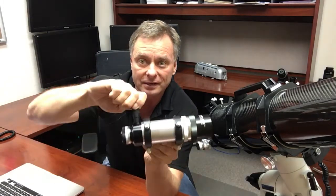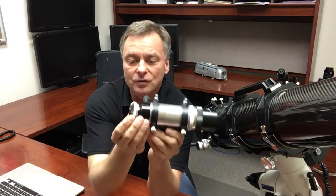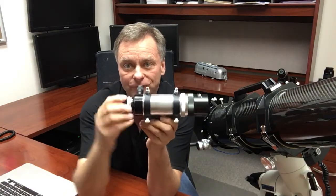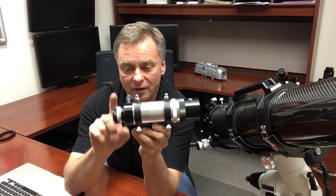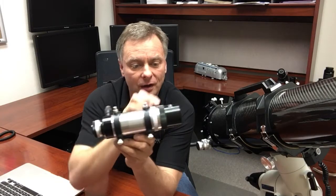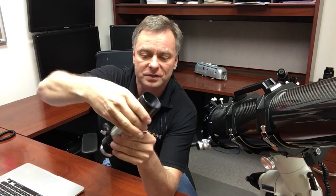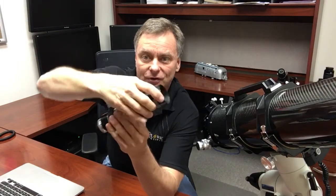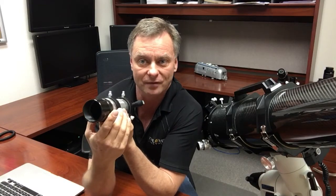The reticle is a turn-on, turn-off with a rheostat to adjust brightness. You've got individual focus with a focus lock here for your diopter to focus on the reticle, and then you've got a separate focus for the scope itself, and it is locked down. This is the locking screw, and then you can turn this until you see stars razor-sharp against that reticle.